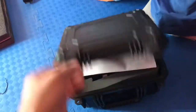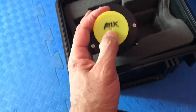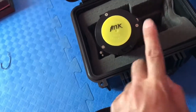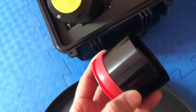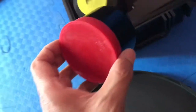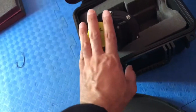This is my hyperstar. Now I have two adapters — this one is for the Atik camera, and you can also use it with the ZWO camera. This is the filter slider, and this other one is the adapter for another camera.